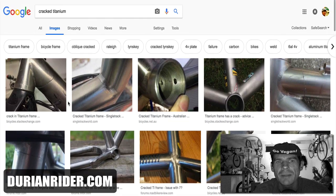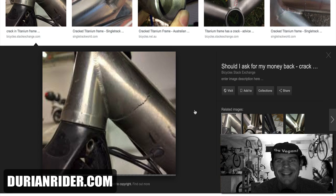But a lot of people out there think: titanium — you buy titanium, you've got a bike for life. And that ain't true at all. Because titanium, it can crack. It can crack.